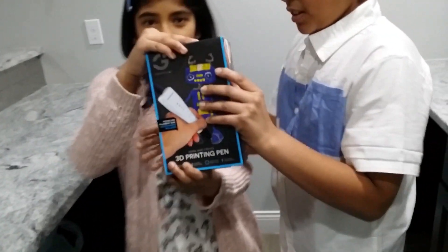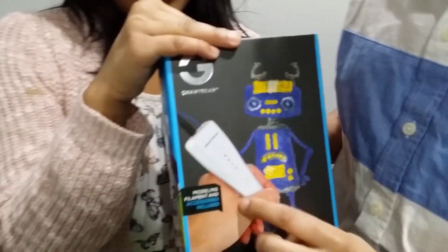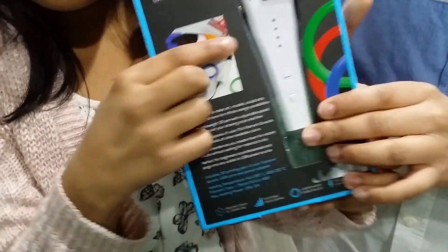This is a 3D printing pen set. It is the Smart Gear 3D printing pen. We got this at Kohl's. This is a 3D printing pen.